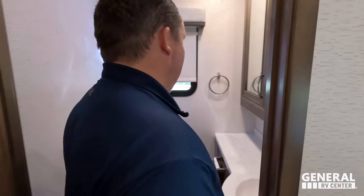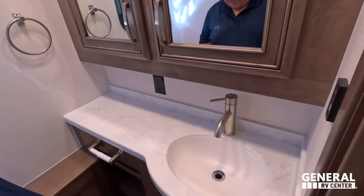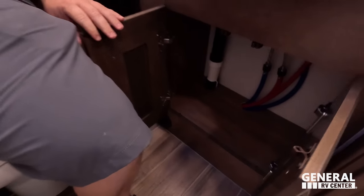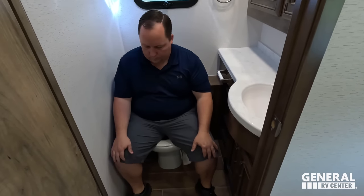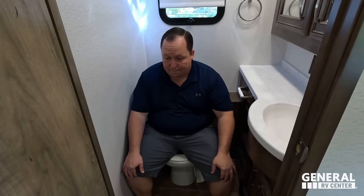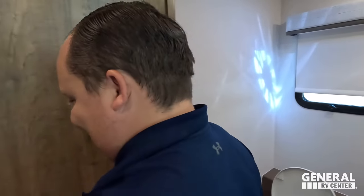Andrea, we're here in the half bath. There's a big medicine cabinet for all your medicines. Right here, solid surface countertop and a nice sink. Toilet placement is in a good spot, and there's a little bit more storage. You win by an inch or you win by a mile — this is the prime poop position.